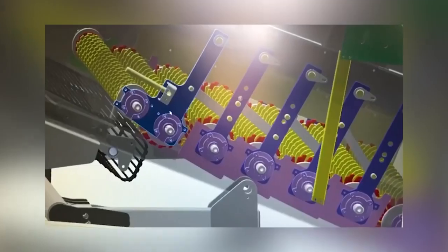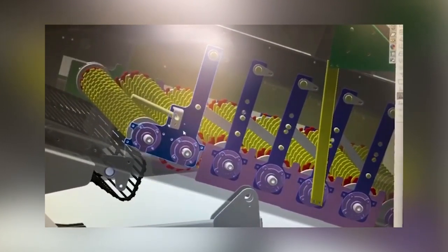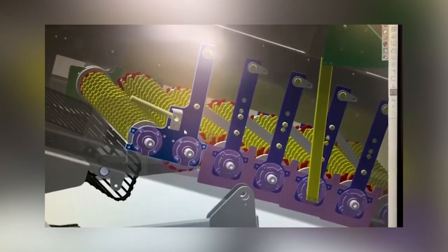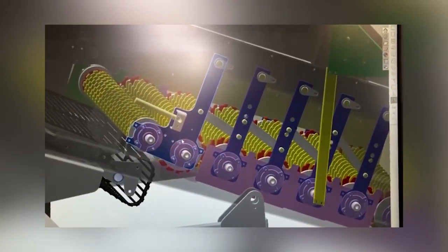One of our latest products, which we've been developing in Denmark for the last couple of years, has been the Varistar. As the stars wear out, rather than having to change them all for brand new ones, you can close all six rows of stars up a bit and maintain the gap. So you're maintaining a good destone bed rather than having stars wearing out and small stones dropping through. It's slightly more expensive than a fixed star machine, but it's very good for maintenance.